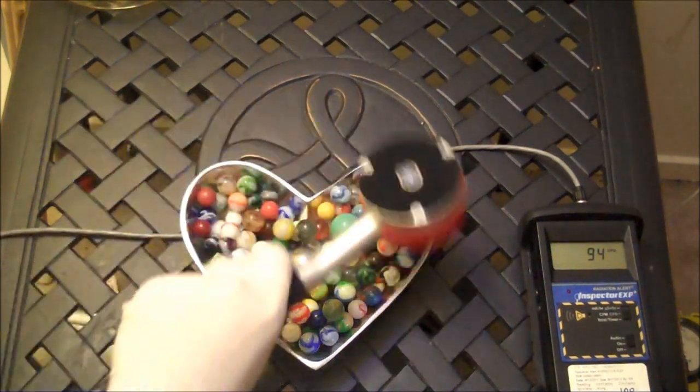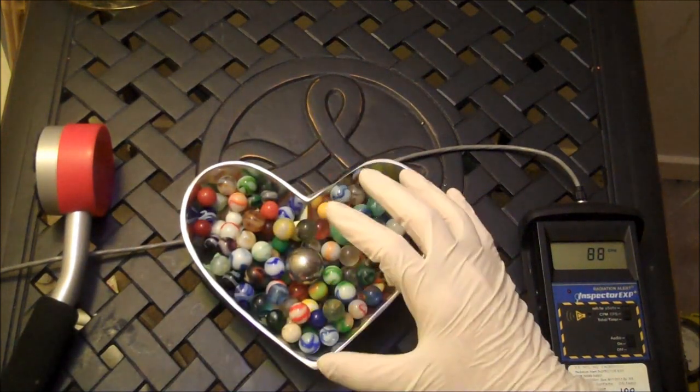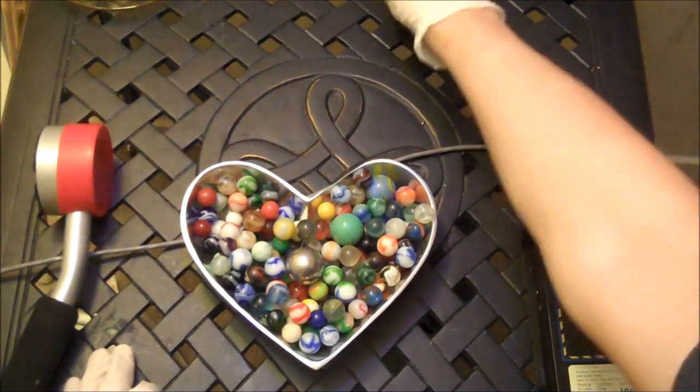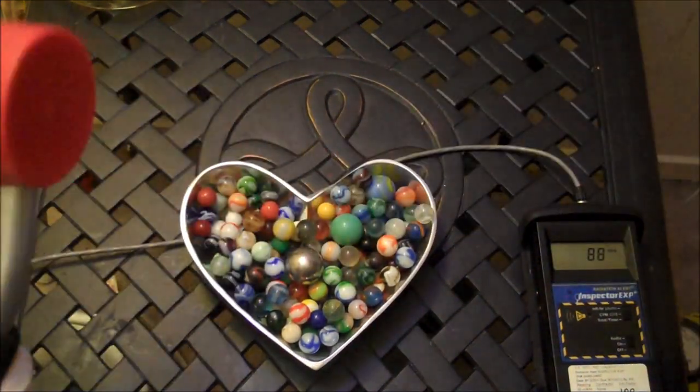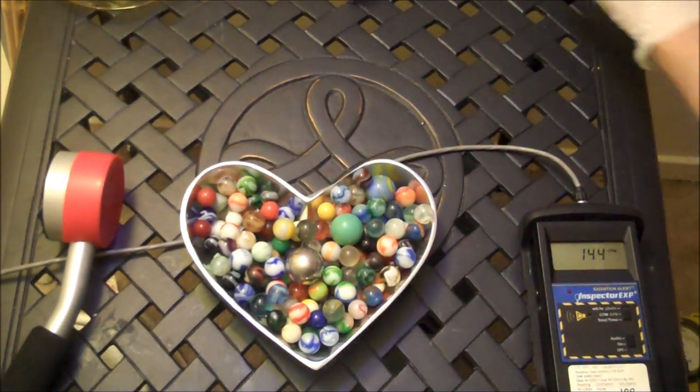I went at it with a Geiger counter and I didn't really get very many good results. The reason is the radioactivity in these isn't very much — it's very low. And I'm thinking about all these complex ways to figure out if it has any of this in it. And then it dawned on me, there is a good way to find out if it has some of that in it.